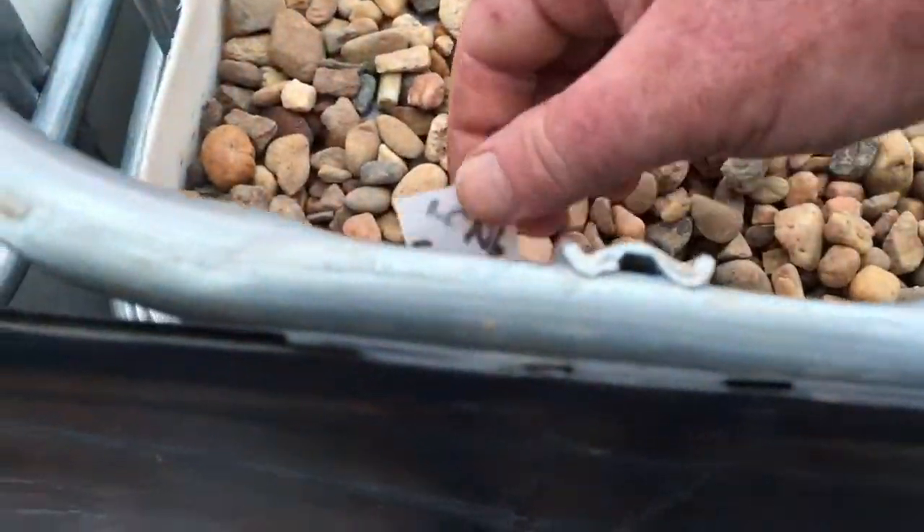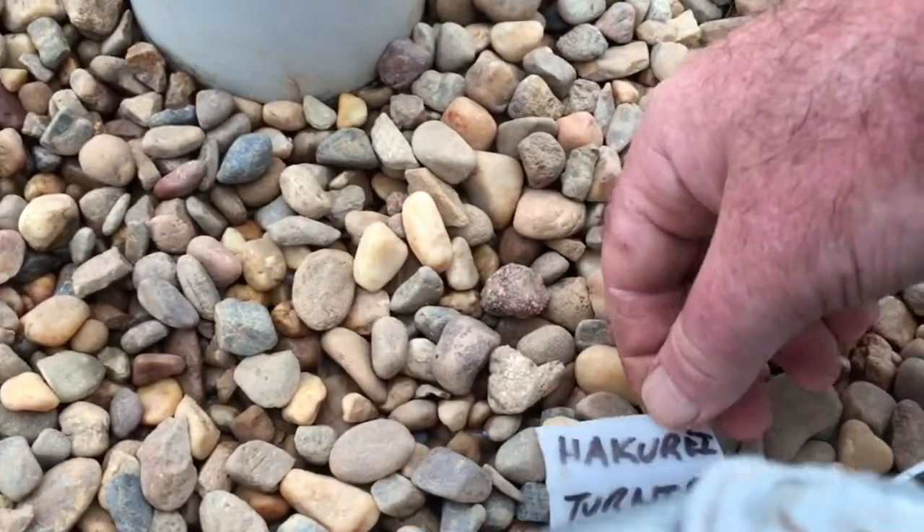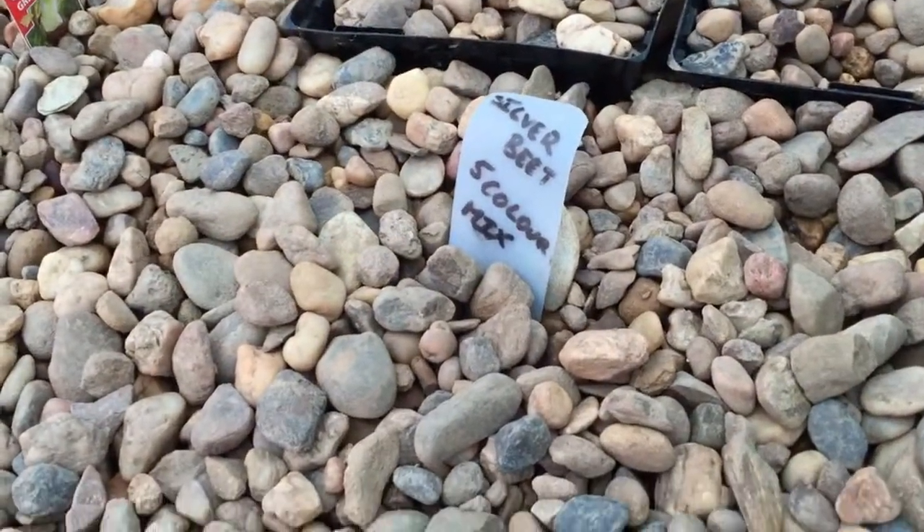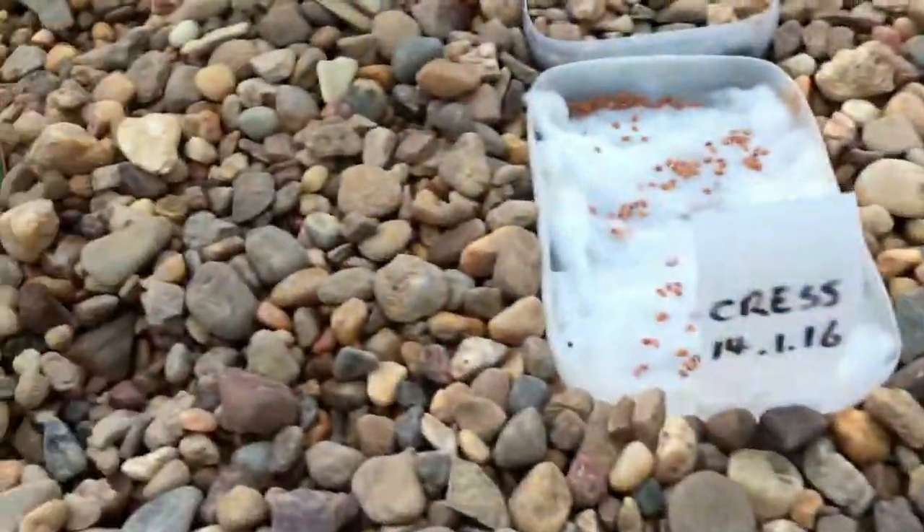Planted today: long white radish, long scarlet radish, hakure, bernet - all planted today. Silver beet, five colour mix. And then the press area.